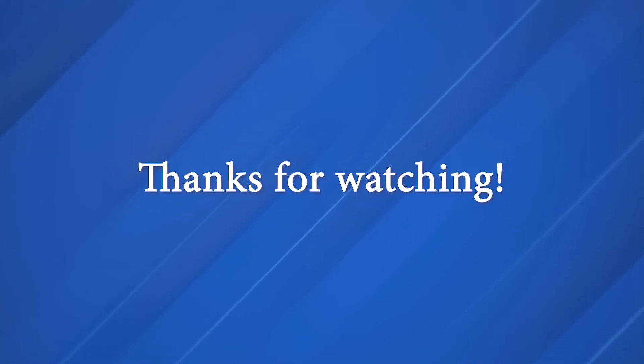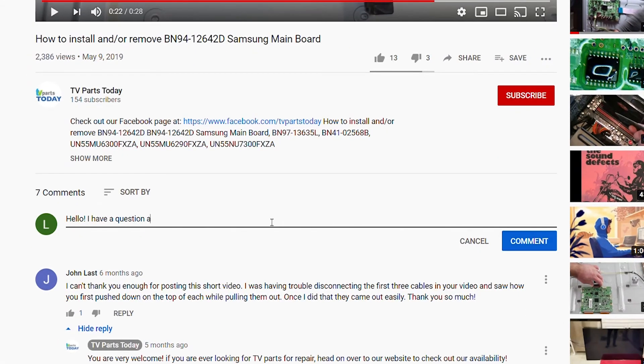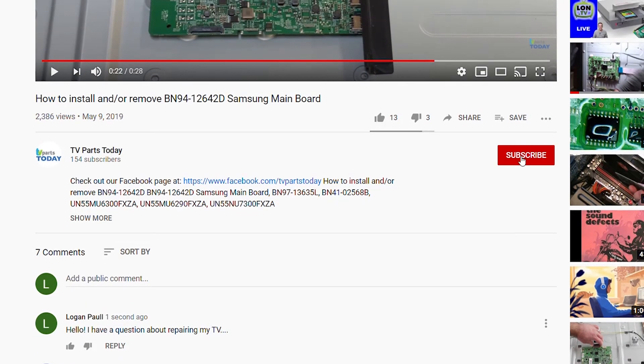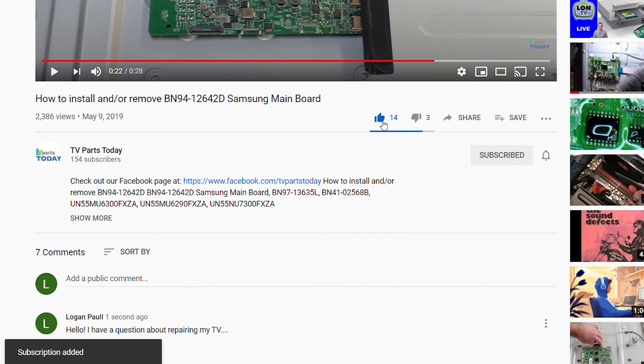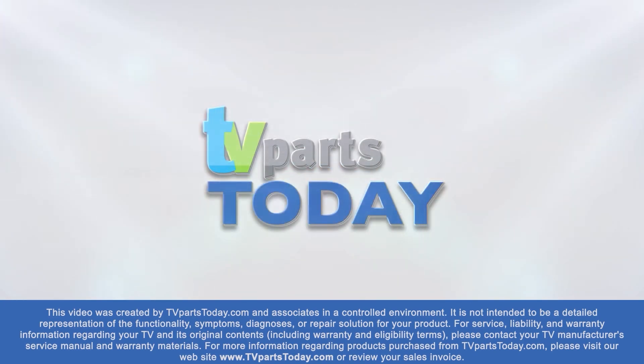Keep in mind, if you do subscribe to our YouTube channel, your first order with us will qualify for 20% off. As always, we'll see you next time. Thank you for watching another TV Parts Today repair video. If you have a question regarding your TV repair, post a comment and we will try to help. Don't forget you can help us and stay up to date by subscribing, liking, and sharing our content. Also check us out on Facebook for exclusive promo codes.